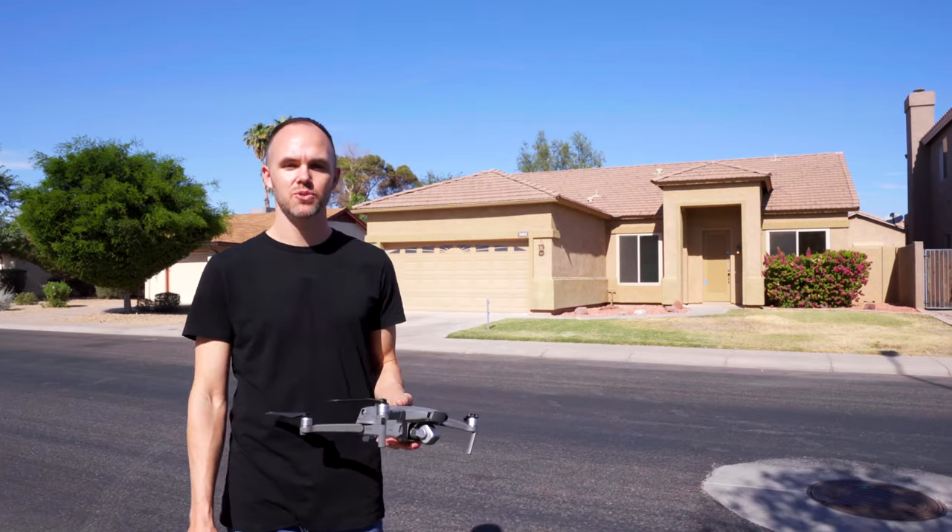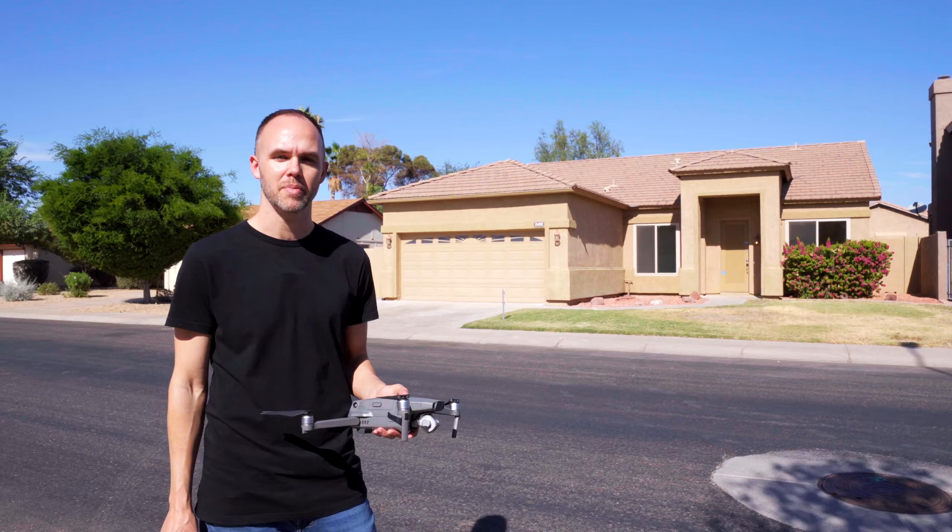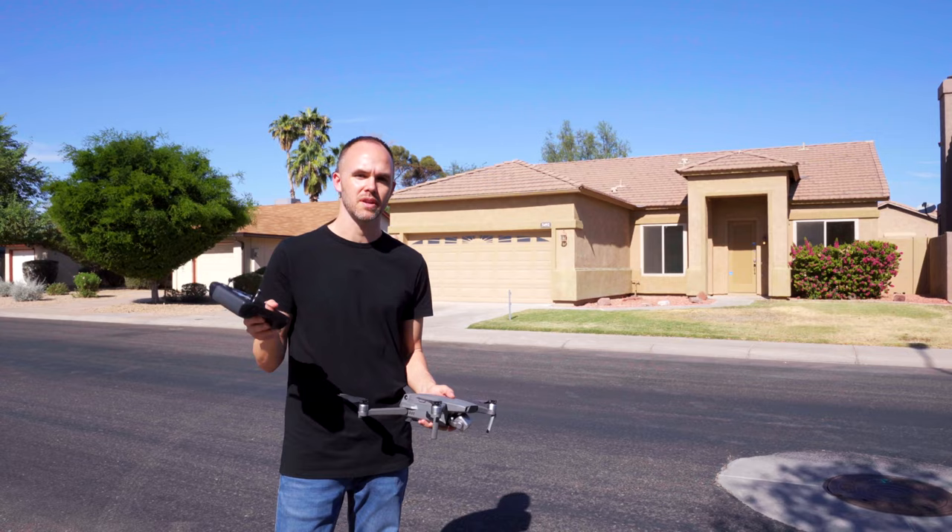Hey guys, Jordan here. Today we're going to be doing aerial photos of this 1,800 square foot home. This is likely the type of home that you're going to be shooting on a regular basis if you're in real estate media. Today we're going to be using the DJI Mavic 2 Pro as well as a smart controller so that I can do a screen recording while I shoot.